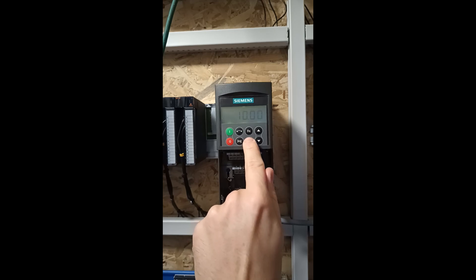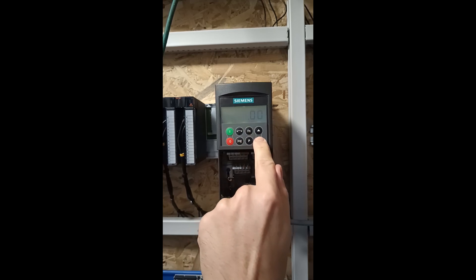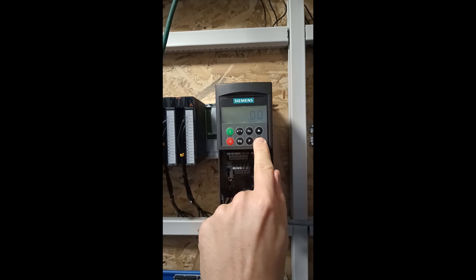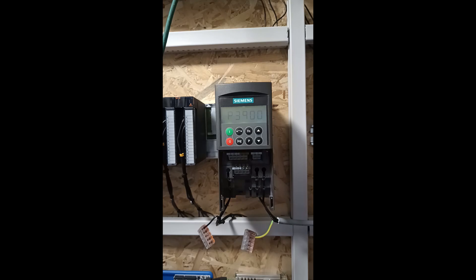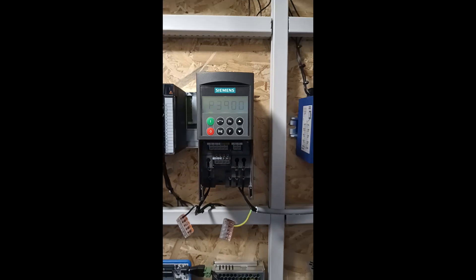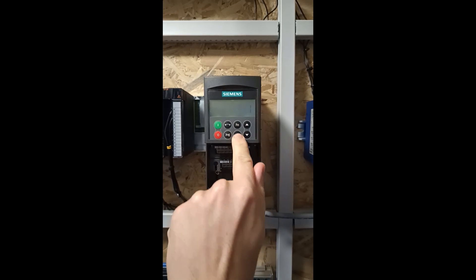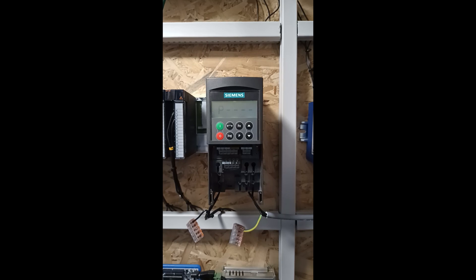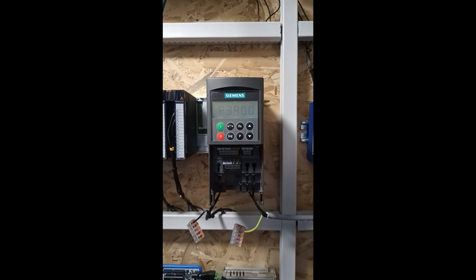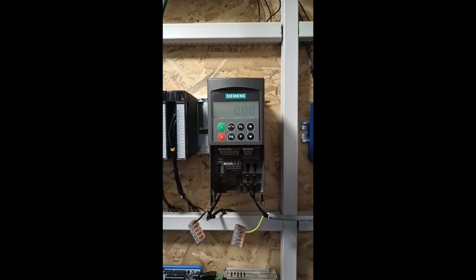Parameter 1121 we can set the ramp down time. I will change it to 1 second. Now to save these settings we want to set parameter 3900 to 1. These are all the settings we need to set for the drive.